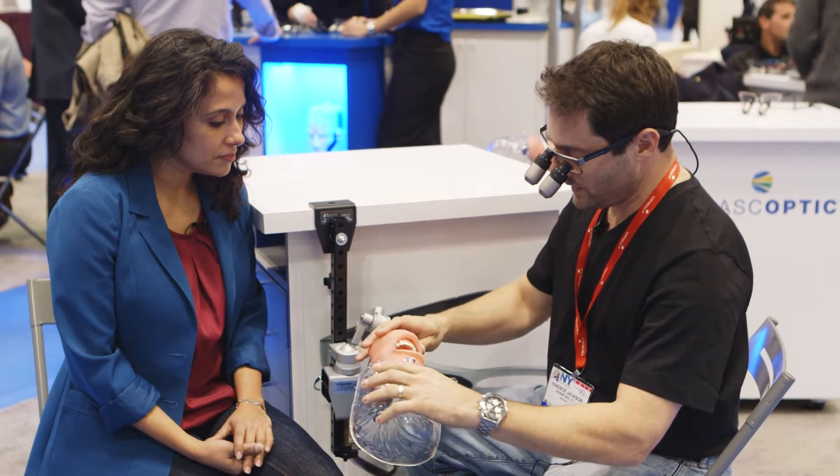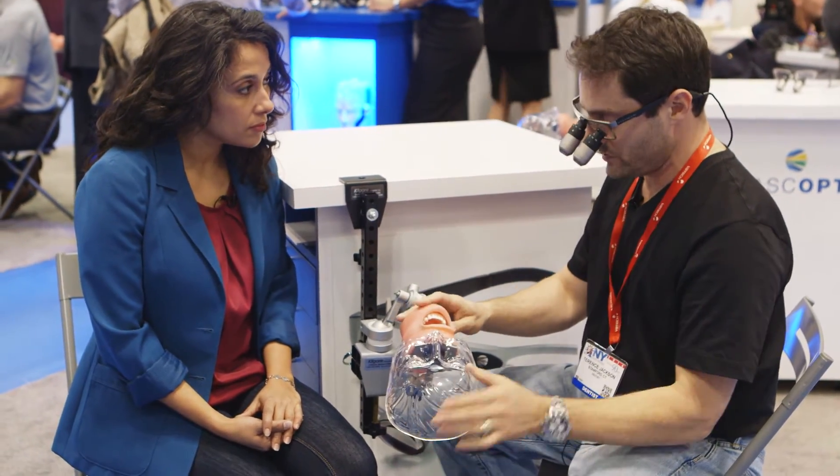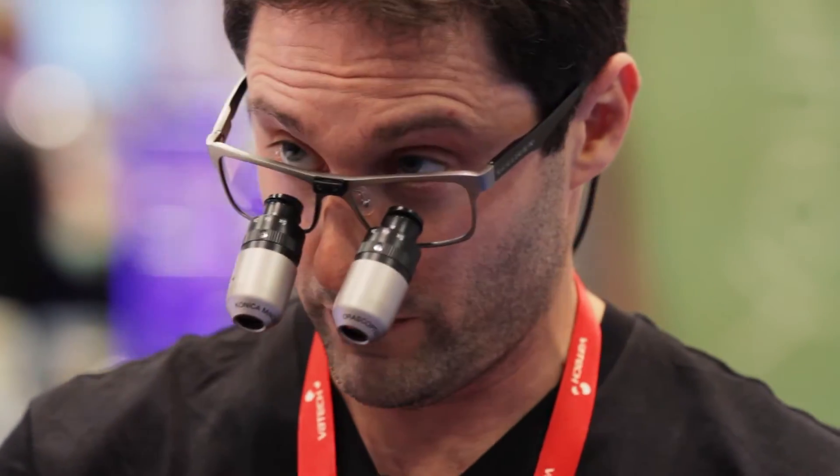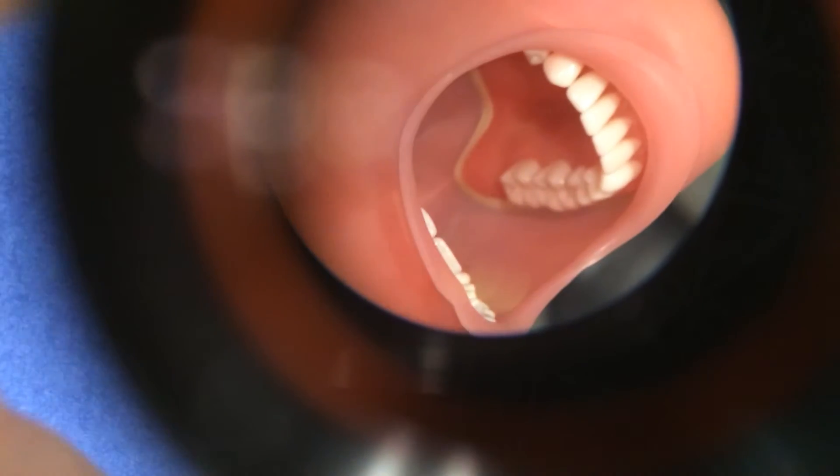When I typically do guided tissue regeneration, I'll usually use my magnification at 3.8x. I'd get up and get my other glasses, but these actually have a 5x built in so I can get even closer.